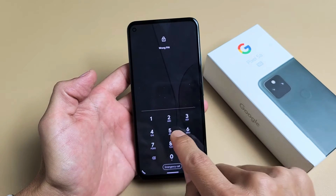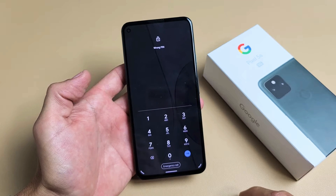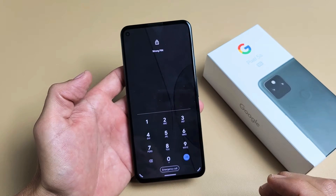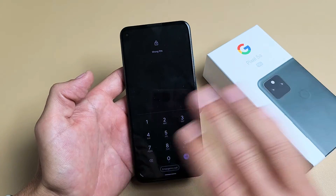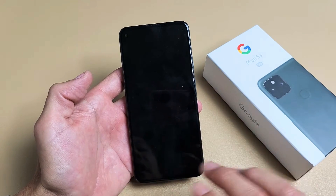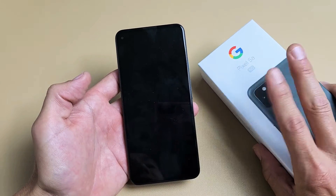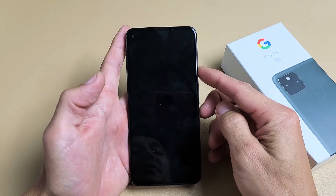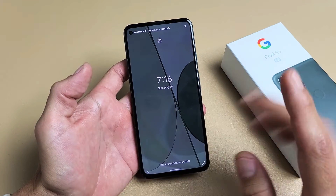So you have a Google Pixel 5a and you forgot your password or your PIN. I'm going to show you guys how to factory reset the phone. Now don't forget, after a factory reset is complete, you're going to lose all your information, your photos, your videos, everything. But once the factory reset is done, it's going to be pretty much as if you bought a brand new and took it out of the box. This way you can go ahead and set a process, make a new password, and so on. So just remember, you will lose all your information.